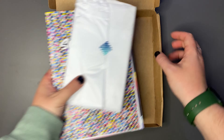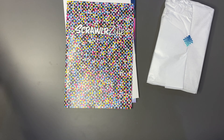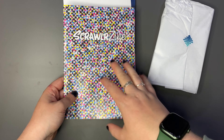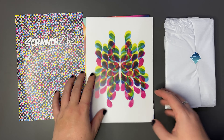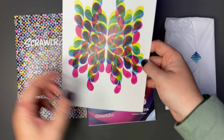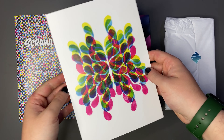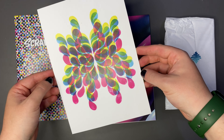Nice little pattern. Let's take all that out. So we have the Scrawlr Zine that we will flick through at the end. We have the featured artwork here - very nice, a lot of thin layers. We could have some sort of marker here or watercolor, I'm not really sure. Very nice, I like this nice abstract pattern.